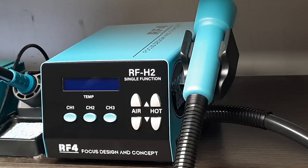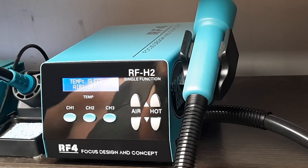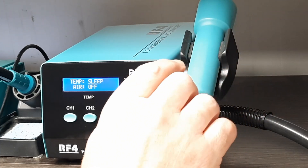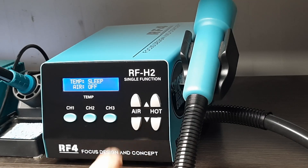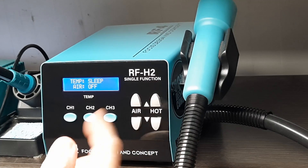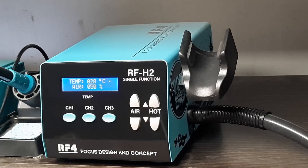The power button is on the back of the unit, just under the power cable. While the nozzle is on the stand it's in sleep mode. We have three presets that you can set up with different temperatures, and then you just have your air up and down and your heat up and down. Very simple interface. Removing the nozzle from the stand activates it.